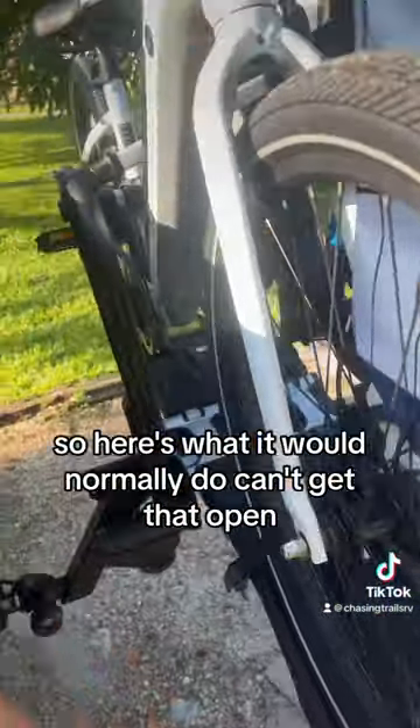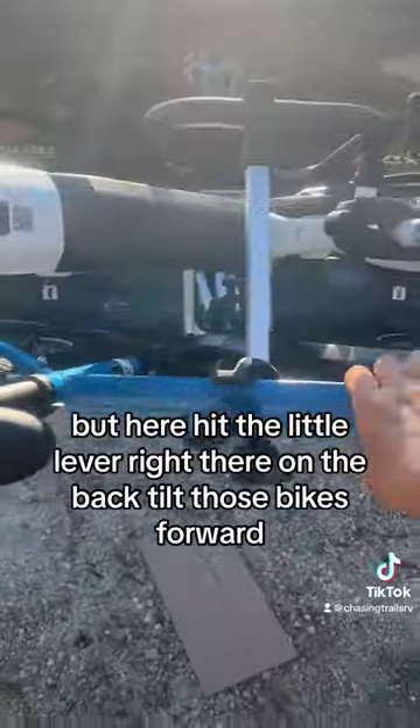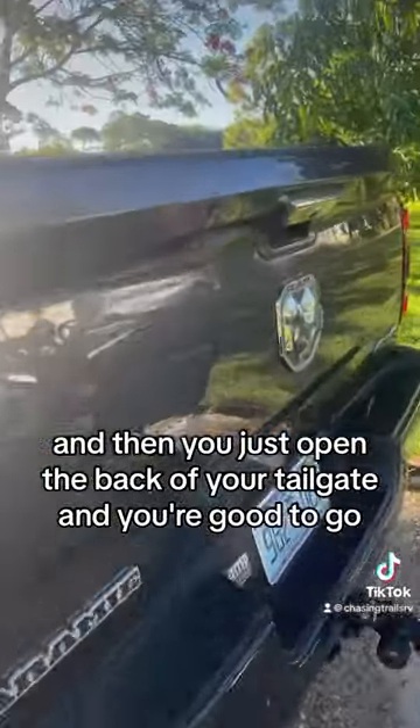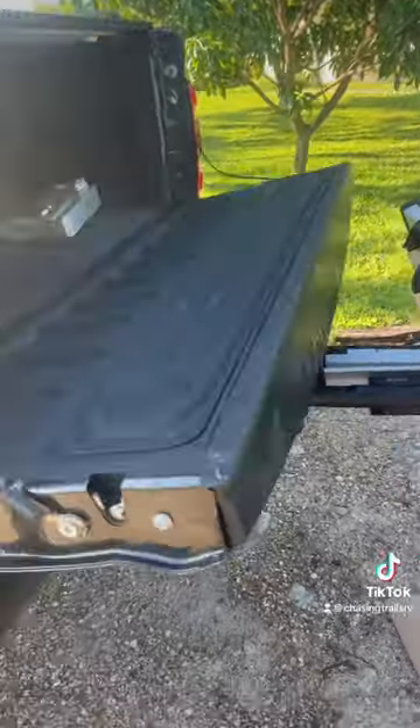So here's what it would normally do. Can't get that open, but here's — hit the little lever right there on the back. Tilt those bikes forward, and then you just open the back of your tailgate, and you're good to go. Easy peasy.